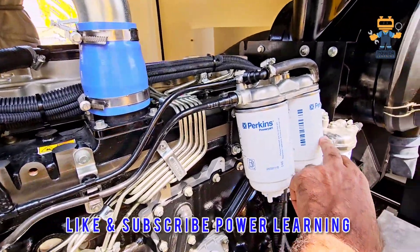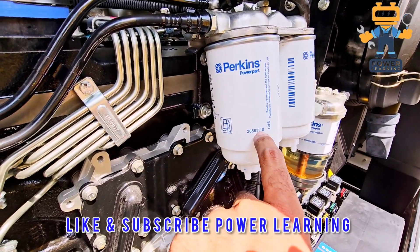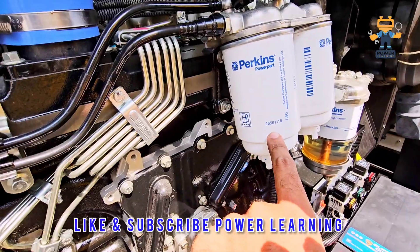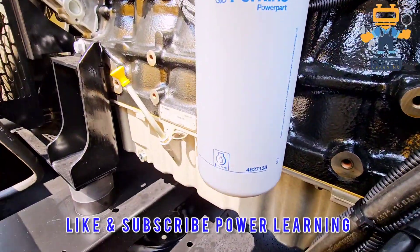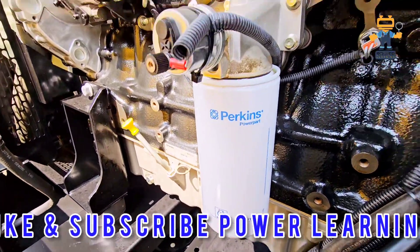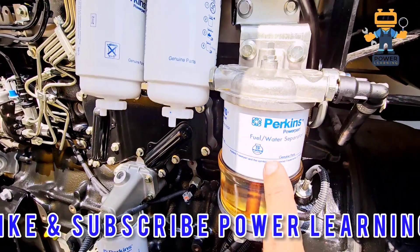Here we have two fuel filters. The part number of the fuel filter is 26561118 — two pieces. Here we have the oil filter; the part number is 4627133. This is one oil filter.